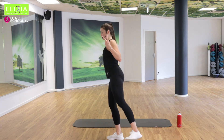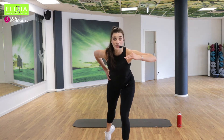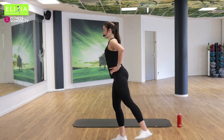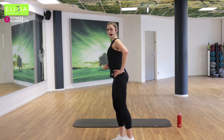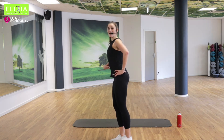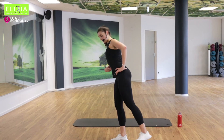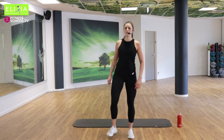Zweimal noch. Einmal noch. Letzte Runde, Tempo. Acht, sieben, sechs. Bauch fest. Nur noch vier, drei, zwei, eins. Perfekt. Schütteln die Beine.